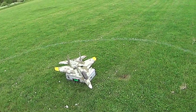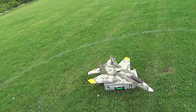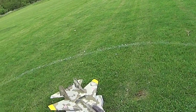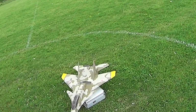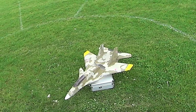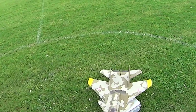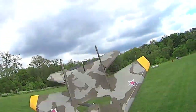This is Greg from FRC Foamies. I'm at the field this afternoon with a RC Powers SU-30 version 4. I've kept the plane stock up until now, which is elevons and rudders. The main idea here is to keep the plane light, not to load it up with control surfaces that's going to add a lot of weight. I've got my Microjet version 3 with a 7x5 slow fly prop on 2-cell.